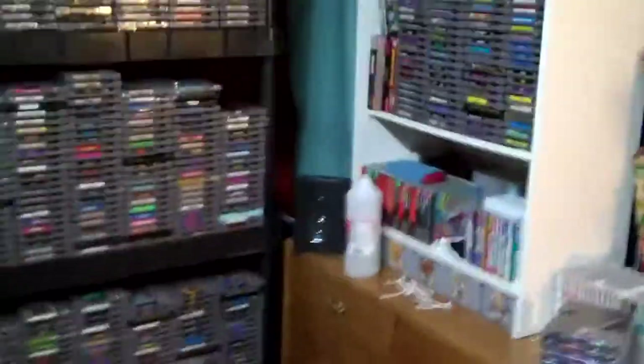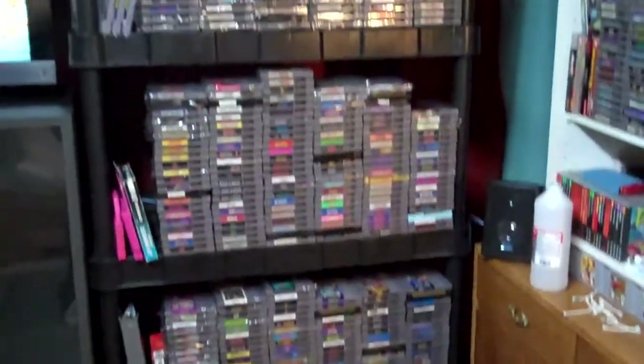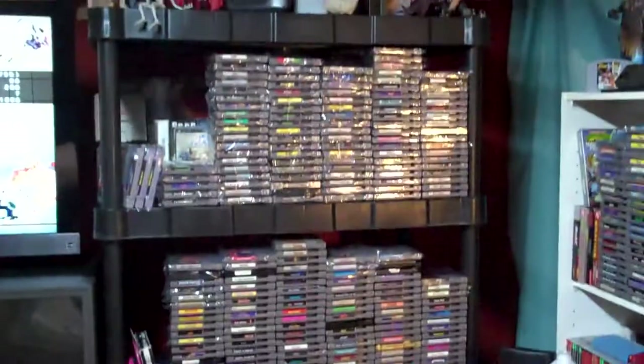What's going on guys? I'm doing a little walking around the room here. This is the video game preservation progress update.